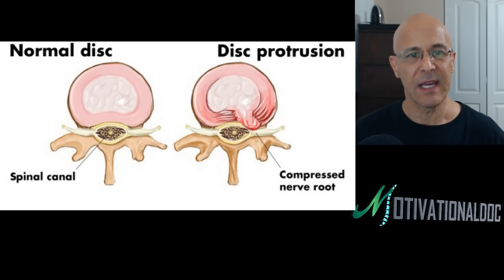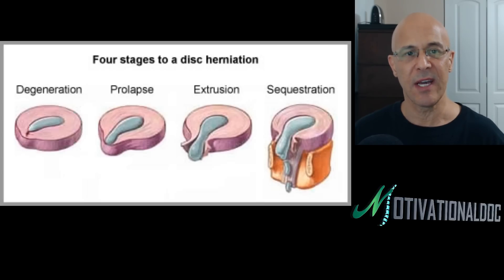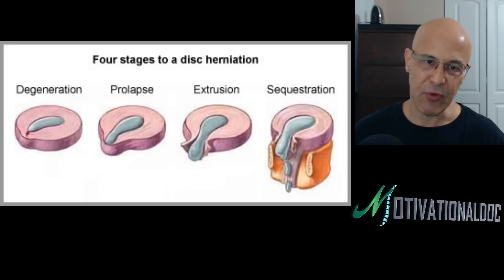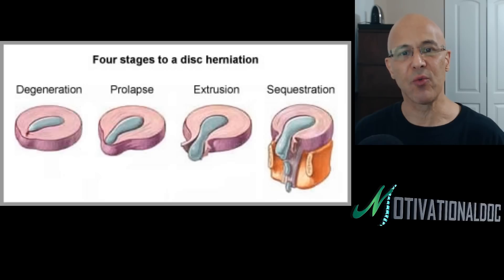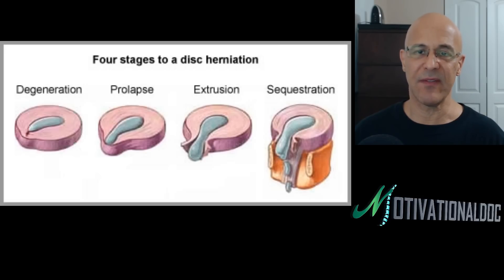Let's look at a normal disc here. You can see the spinal canal and a nerve being compressed on the right side — a disc protrusion — where the inside fibers make their way through the annular fibrosis, putting pressure on the nerve root. This picture shows the four stages of disc herniation: the disc gets weak and degenerates, the nucleus pulposus starts to prolapse outward, then extrudes, and sequestered means a free fragment forms somewhere along the outside away from that disc.